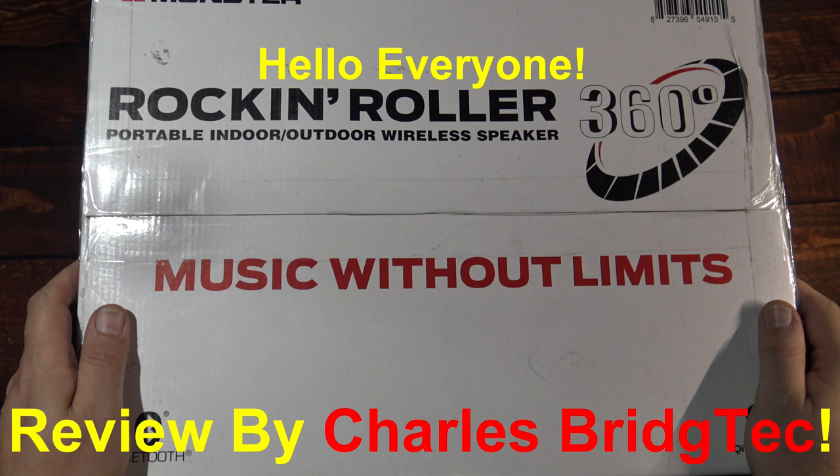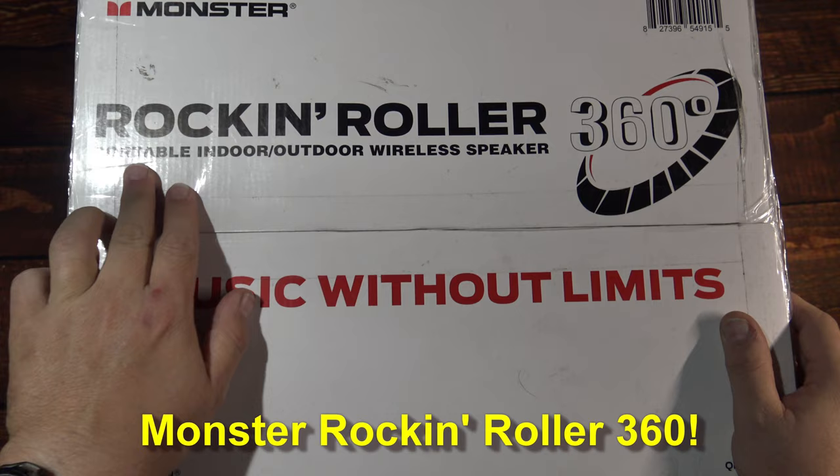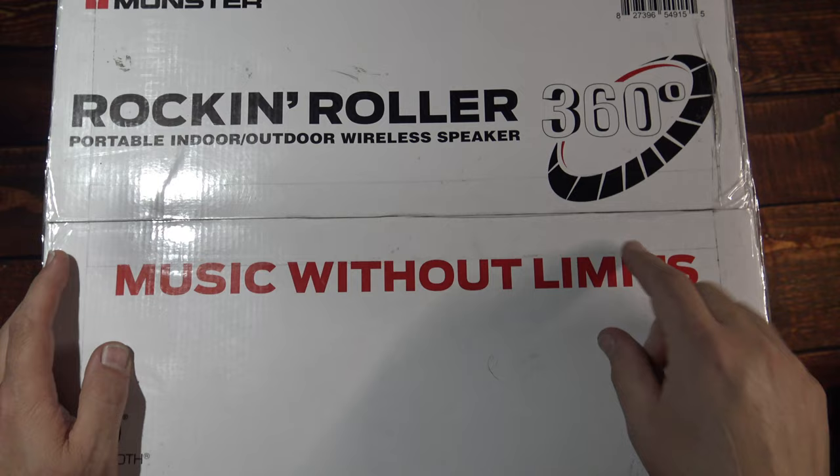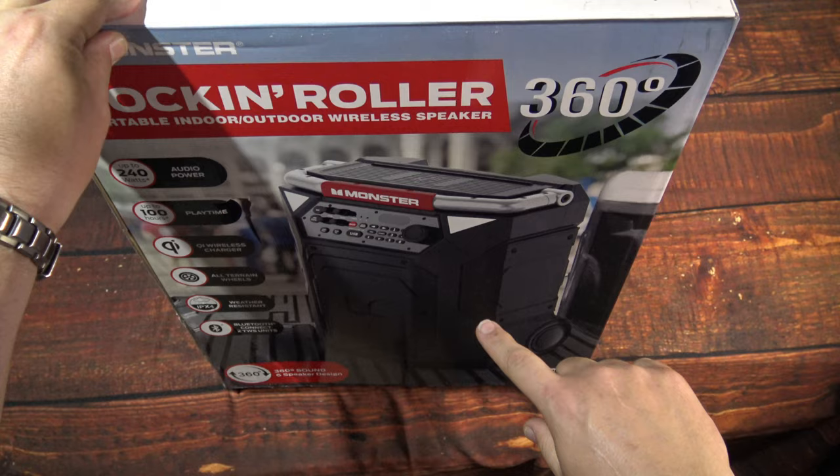Hello everyone, this is Charles Bridgetek with another product review, this time from Monster. This here is the Rock and Roller Portable Indoor-Outdoor Wireless Speaker. I had done a review of the 270 degrees model — this one is actually 360 degree sound. Music Without Limits.